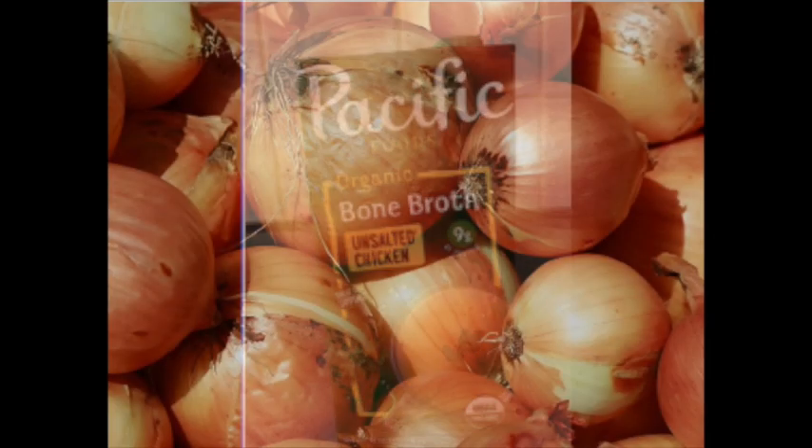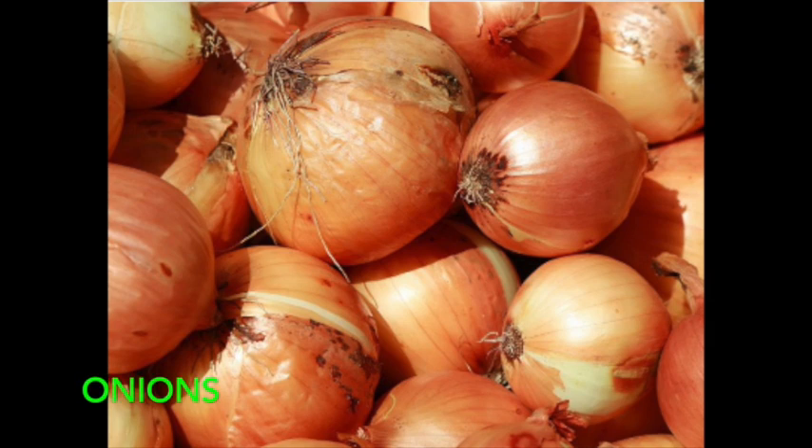The next ingredient is onions. Onions are highly nutritious vegetables that may have several benefits including improved heart health, better blood sugar regulation, and increased bone density — similar to bone broth. Onions are a member of the allium genus of flowering plants, which also includes garlic, shallots, and leeks. They're delicious, versatile, and relatively cheap, and they boast a wide variety of healthy vitamins, minerals, and plant compounds. The medicinal properties of onions have been recognized for thousands of years.